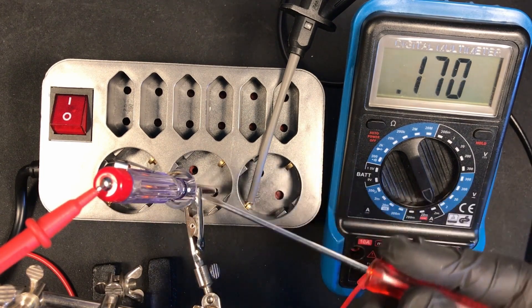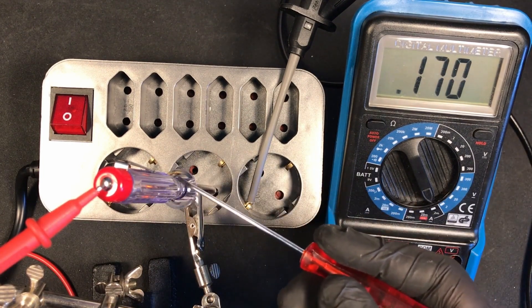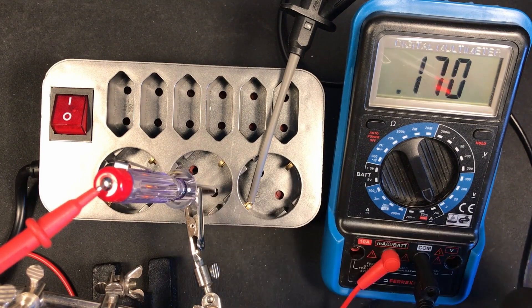Based on that we can assume there's a resistor of about 1 mega ohm in here or something like that. Let's find out!